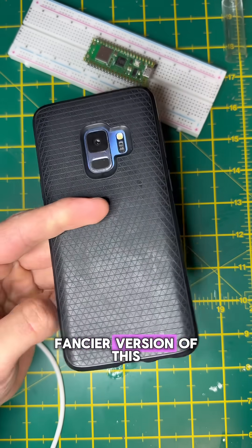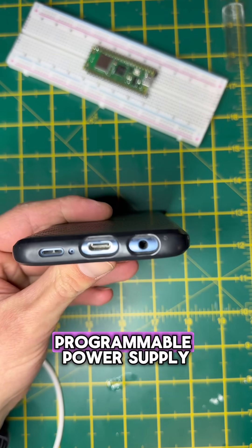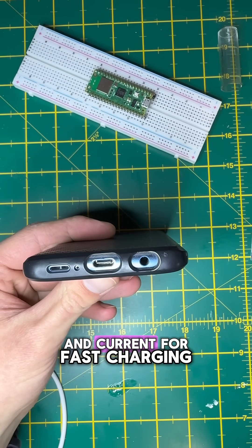Phones use an even fancier version of this called PPS — Programmable Power Supply — to fine-tune voltage and current for fast charging.